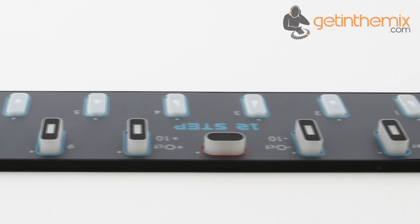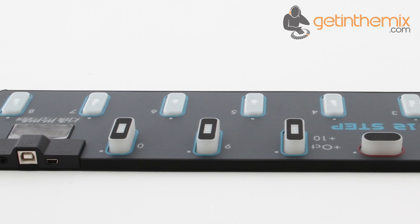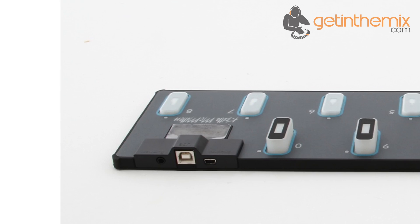The 12-step's keys are not only velocity sensitive but also respond to the pressure and tilt of your foot, perfect for controlling volume swells, rotary effect speeds and filter cutoffs.